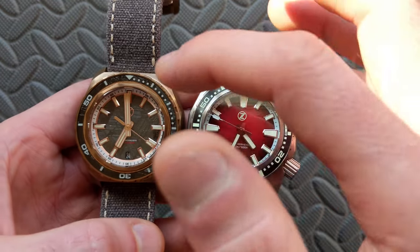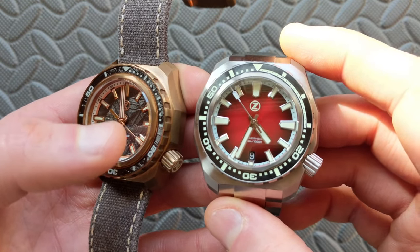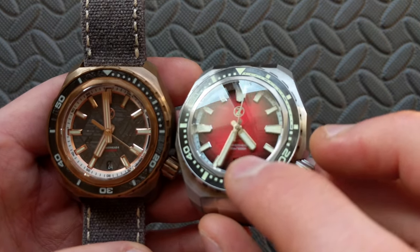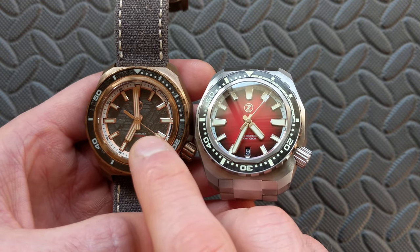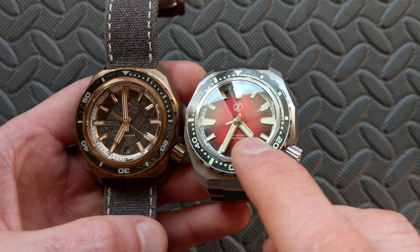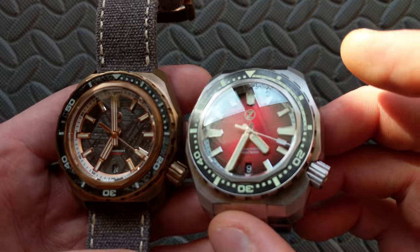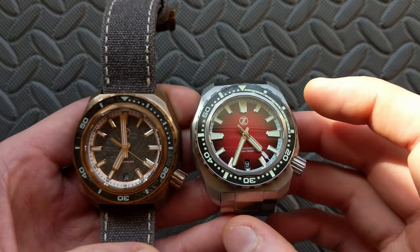The logos — this one does have an applied logo, whereas the Hammerhead 3 has a printed logo, and it is a loomed printed logo, so that's a big change there. The dial text, if you can see down at the bottom, is actually completely changed. The Hammerhead 2 had dual text colors — white and red on this particular colorway — and then the Hammerhead 3 is both white. The font size and overall font is slightly different as well, though the font style is pretty similar between the two overall.